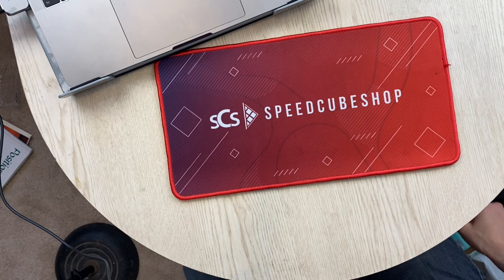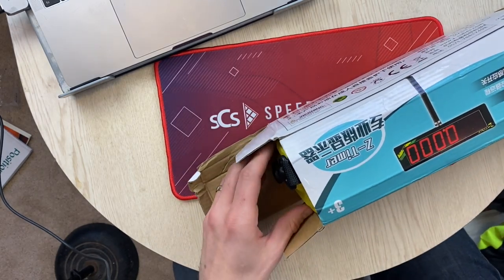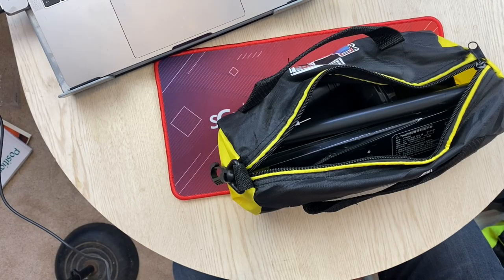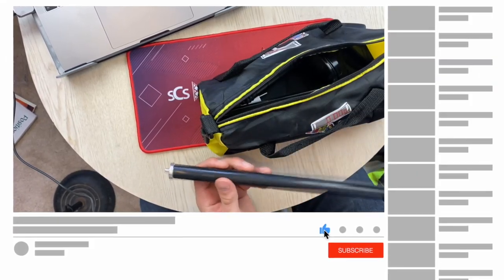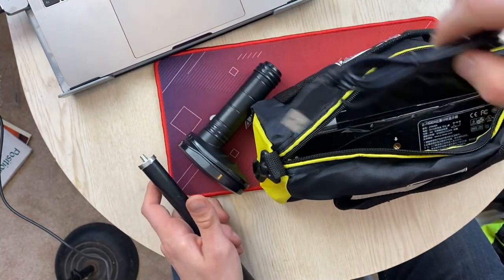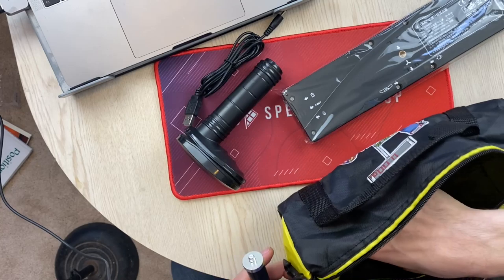Hey, Sean here from SpeedCubeView.com. I have a timer — this is the Yushin display timer. Now, I have an actual Yushin timer, but I'm probably going to be using the SpeedStacks timer for most of this. I'll check out the Yushin timer. I've had trouble getting the Yushin timer to work with the computer and it glitches a little bit more than the SpeedStacks one.